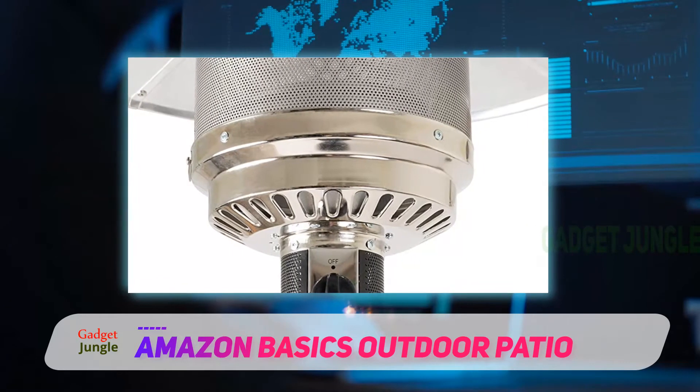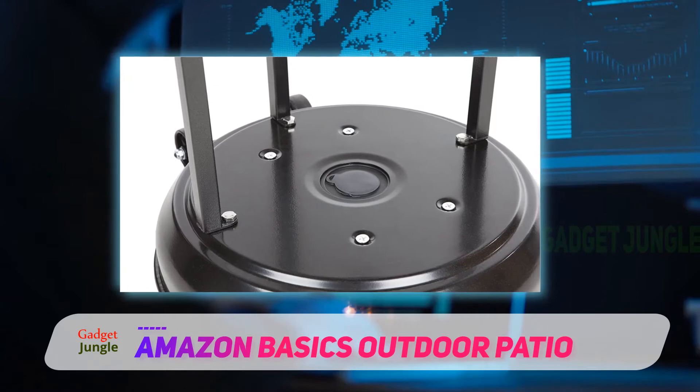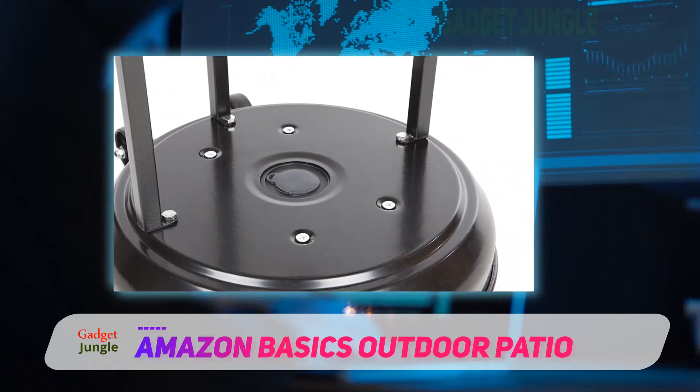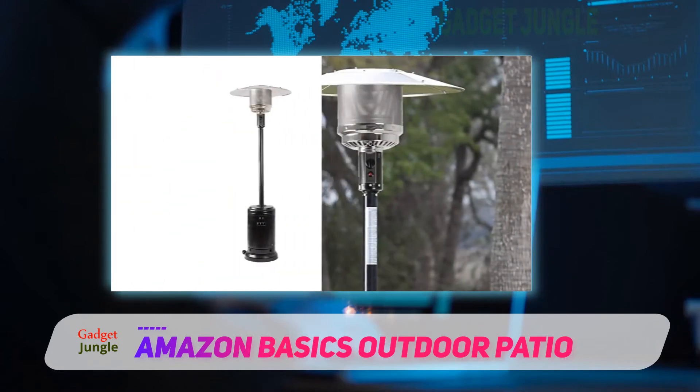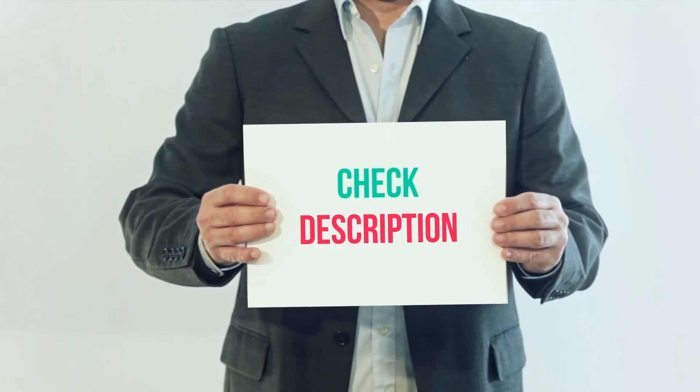Another neat feature is the water box. You fill it up with water and it creates an extremely stable base, thanks to that extra weight. This gas patio heater comes with wheels and an easy one-step push button to ignite and initiate the heat. I have included the product link in the description.